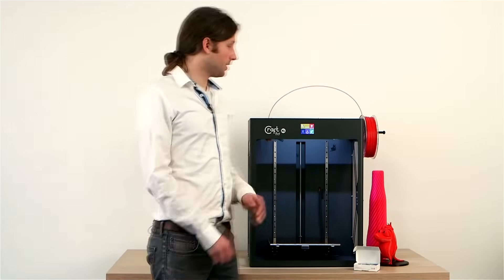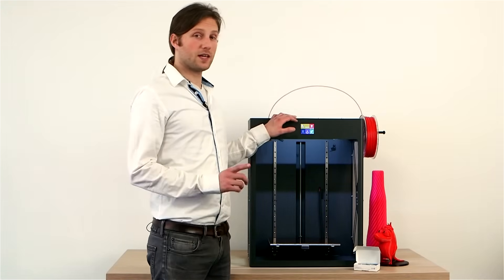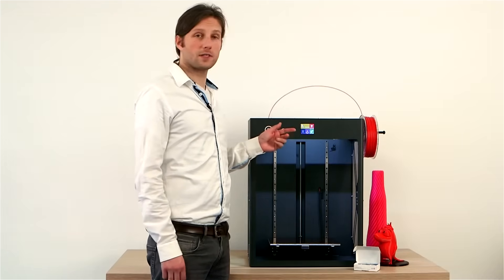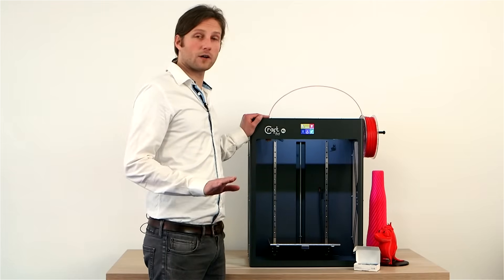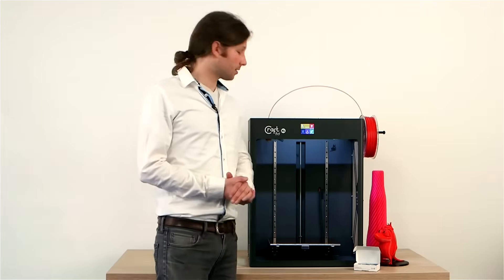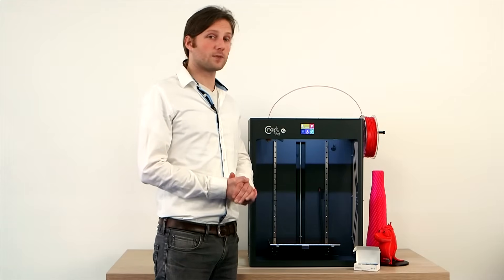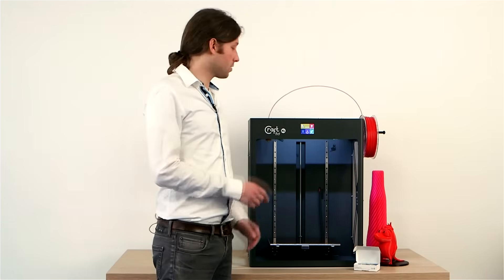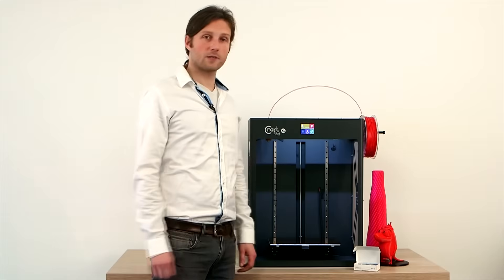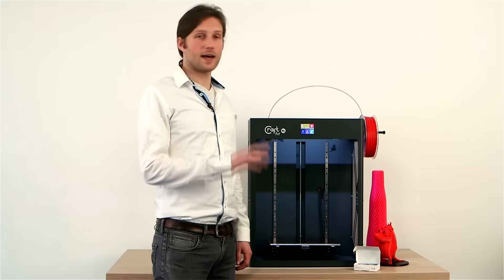Let's discuss the LCD in the CraftBot XL. It's the same great touchscreen LCD as in our other models. There are three new options in the CraftBot XL with the firmware, and they're very important: temperature, speed, and a stop-start option that you can use in the middle of a print — something very special in the industry, being able to change things mid-print.